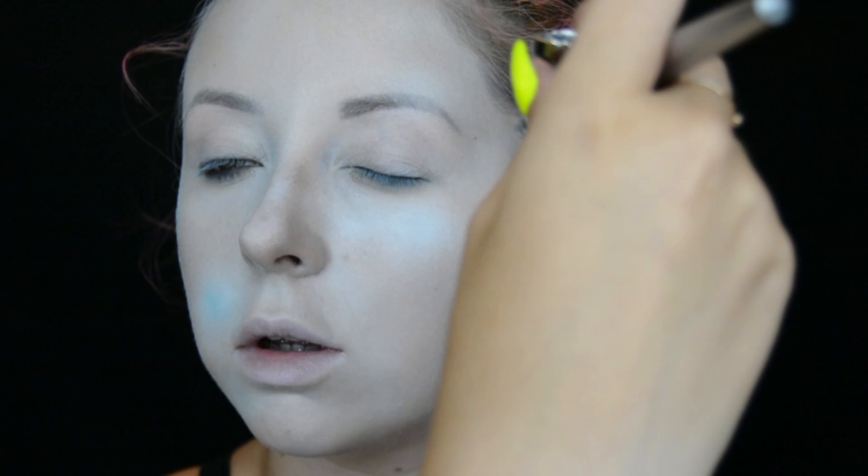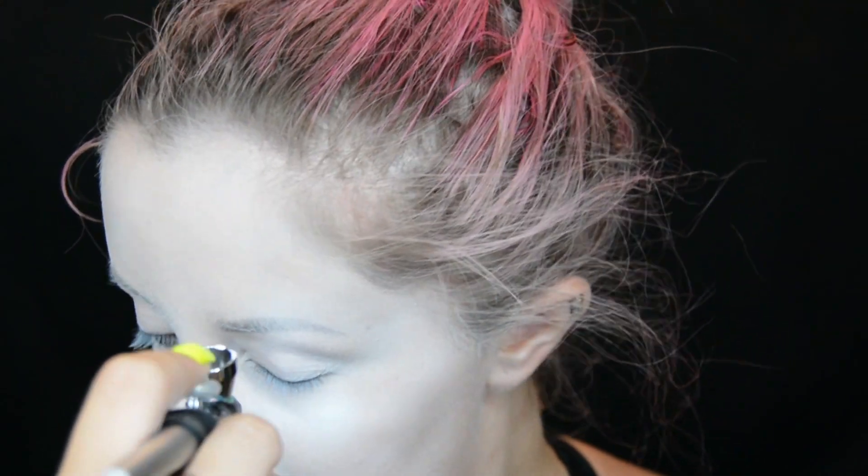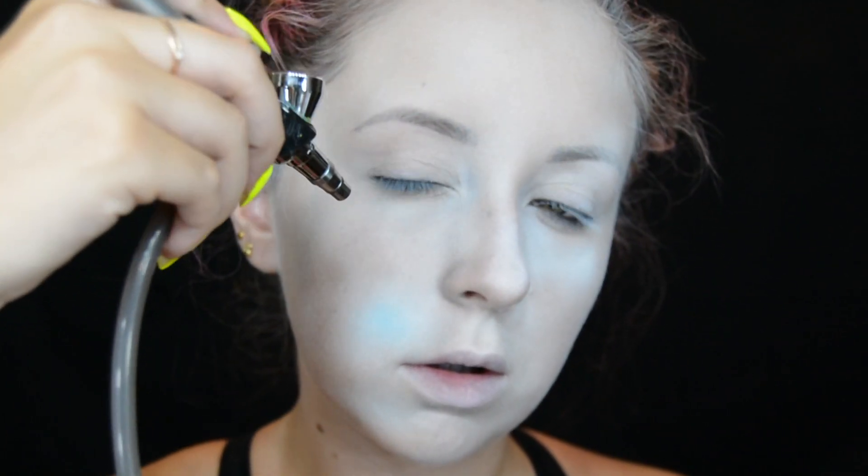Hello and welcome to my channel. To start this mermaid look, I mix the Pro Performance HD Airbrush Makeup by MAC — the color Pure White and a tiny bit of Marine Ultra — to create a really pale look. The airbrush I'm using is by Dinair; I have a video all about it linked in the description. If you don't have an airbrush, don't worry — you can use normal face paint; I recommend the ones by Snazaroo.